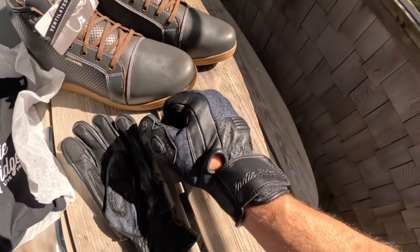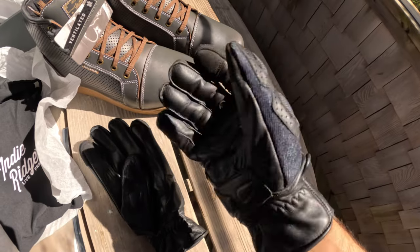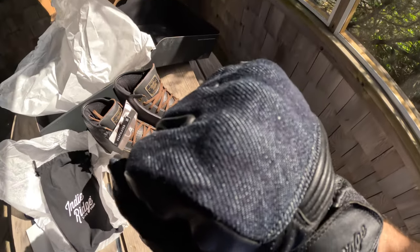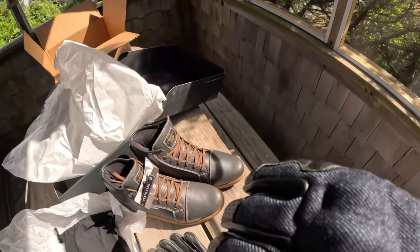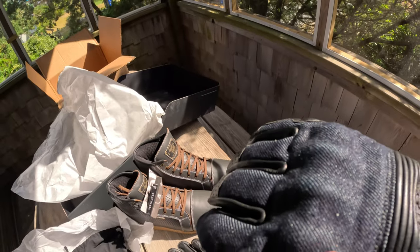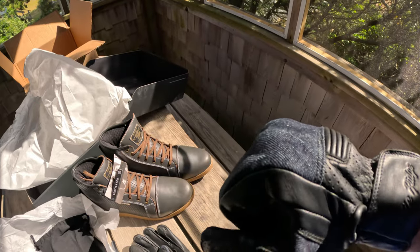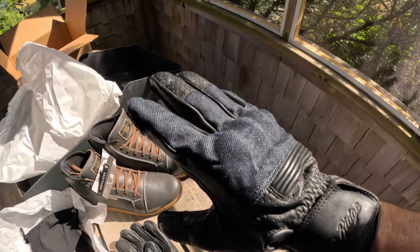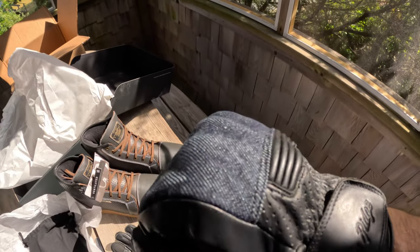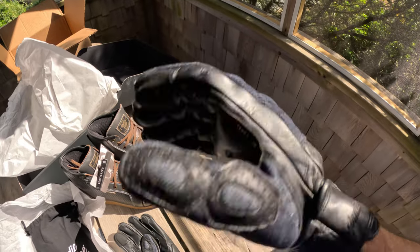It's really nice quality — I do like the denim. There's actually some armor here for your knuckles, which is a good thing in case you crash. You can see it's a little bit raised up and protrudes slightly. Really nice.